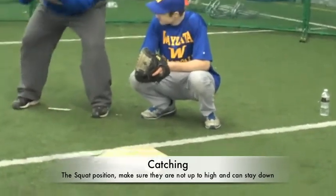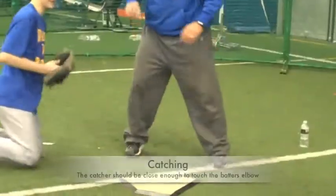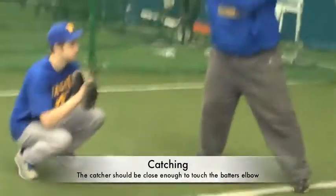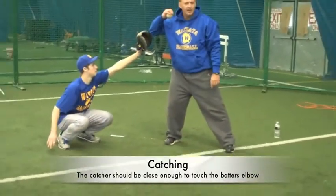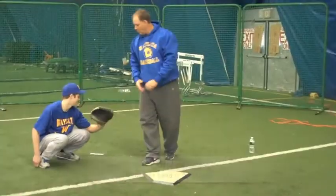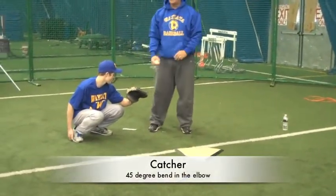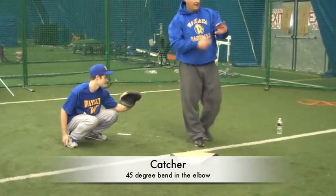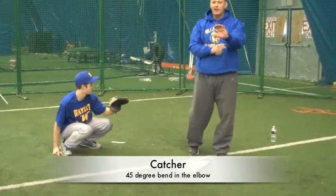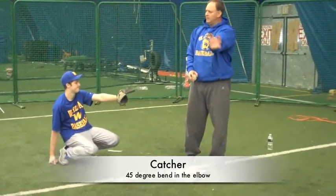The biggest thing is you don't want a guy who's up too high — they have to be able to get down. If I'm in my hitting position, the catcher should just about be able to touch my elbow. As a general rule of thumb, that's about the distance they need to be. What we want is roughly a 45-degree bend in that elbow. It serves as a shock absorber — this is a lot easier to catch. If I'm out here fully extended, I'm a lot stiffer.